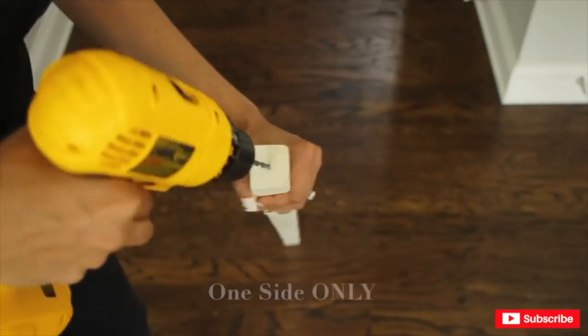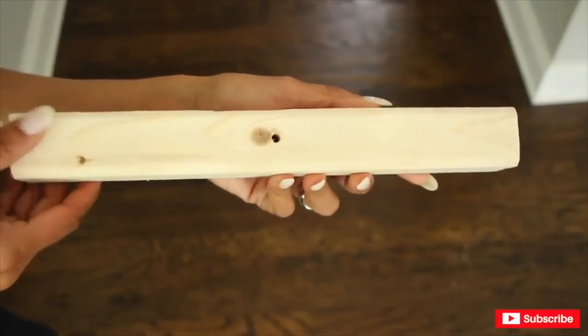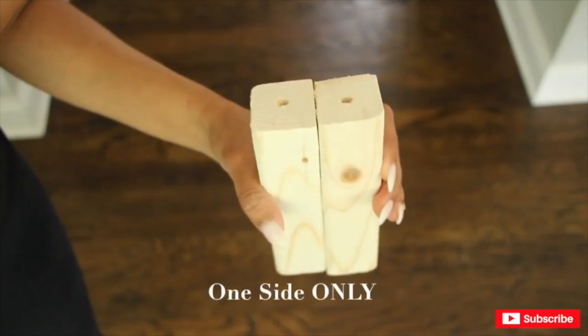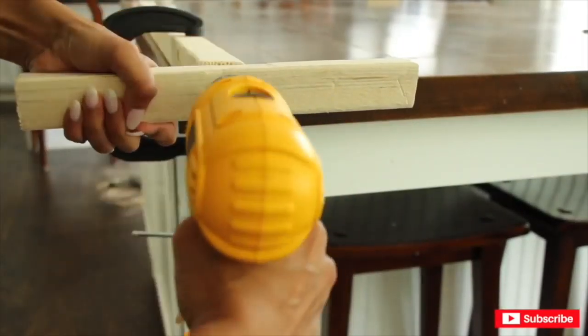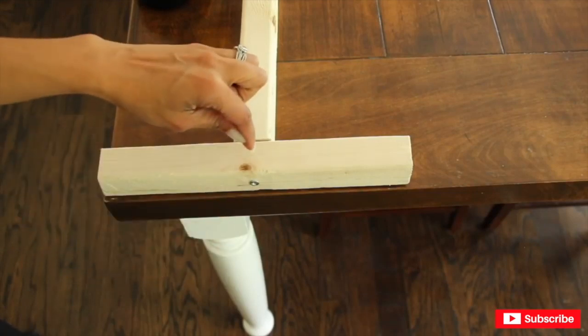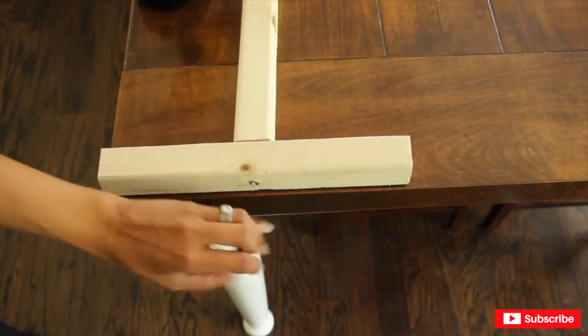I'm going to start by drilling a hole in the middle of my four-foot wood strip. Now I'm going to drill all the way through in the middle of my one-foot strip, and also drill holes in the middle of the six-inch strips. Now you're going to place your one-foot strip over your four-foot strip and screw it together. Since I now know where the screw stands, I am going to drill holes on this side and the opposite side so I can place the other two legs.